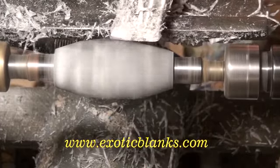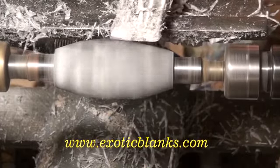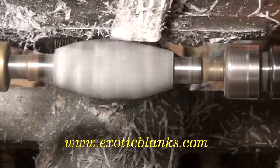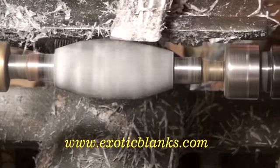I've been turning this blank now for just under three minutes, and at this point you can see that there's enough off of the blank that it's a good idea to move your tool rest closer — moving in toward the blank. I'm taking this picture from above the lathe, so if you've kind of lost your orientation: the top is where I would be standing, the bottom is the away side of the lathe, and to your right is actually where the headstock would be.